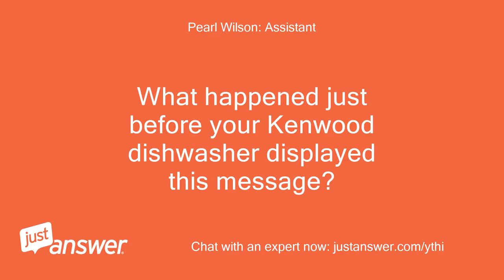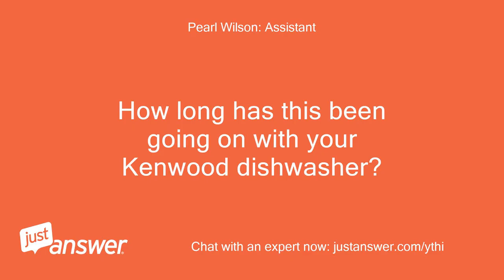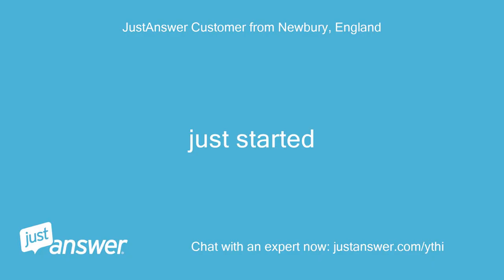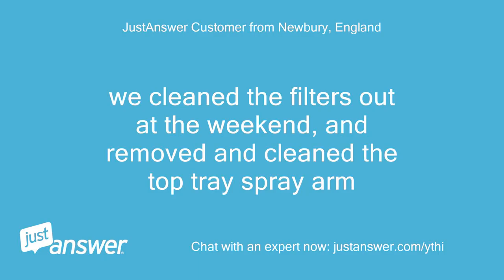What happened just before your Kenwood dishwasher displayed this message? I think I may have knocked the buttons. How long has this been going on with your Kenwood dishwasher? What have you tried so far? Just started. Anything else we should know to help you best? We cleaned the filters out at the weekend and removed and cleaned the top tray spray arm.